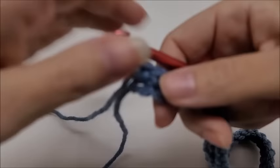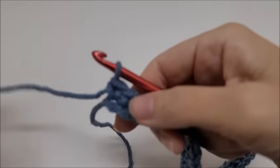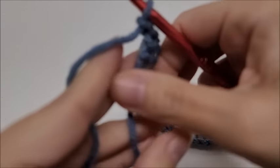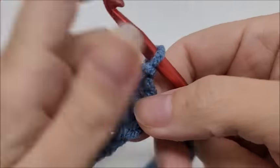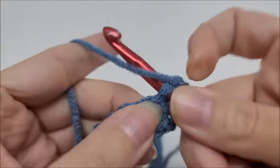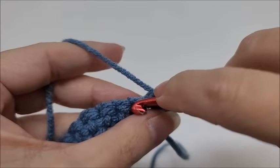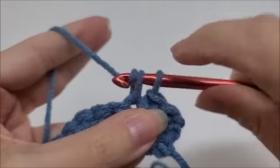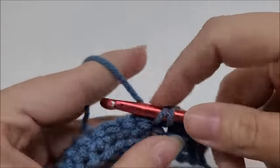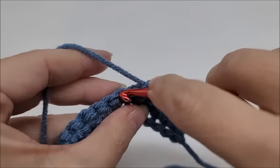I've made it to the end of foundation row one. Now we're going to start foundation row two: chain one and turn your work. That chain one does not count as a stitch, so go right back into the very first stitch and do a single crochet. Work one single crochet in every stitch across until you get to the end of the row.